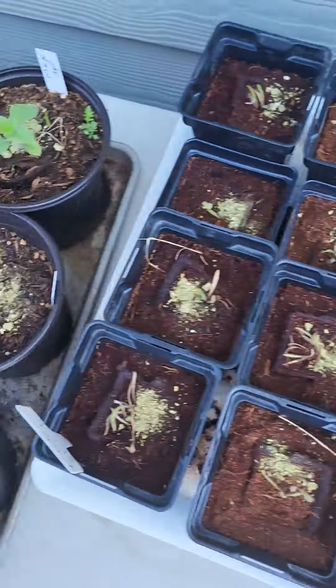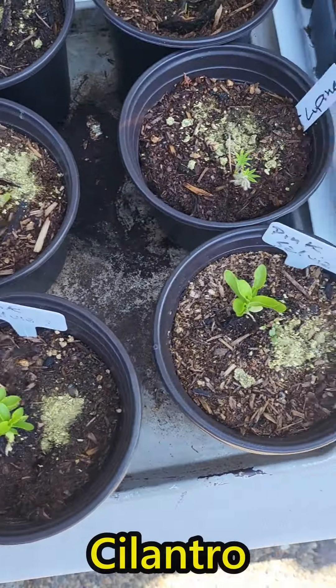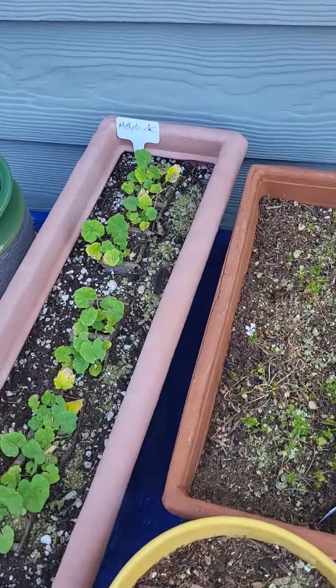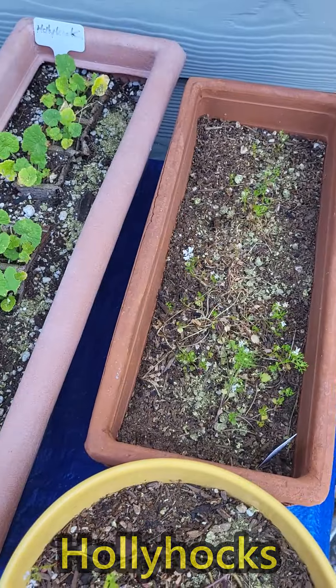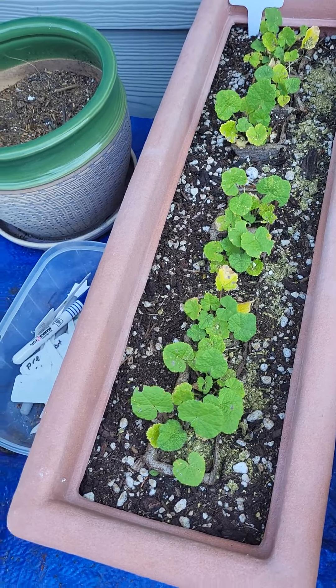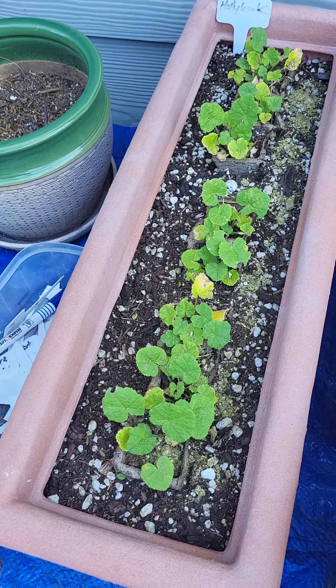I also put some on my cilantro — yes, that is cilantro, it doesn't really look like it. It's not doing so well. And then I've got some hollyhocks that are doing about as well as their brothers, but I still thought I'd give them a little bit.